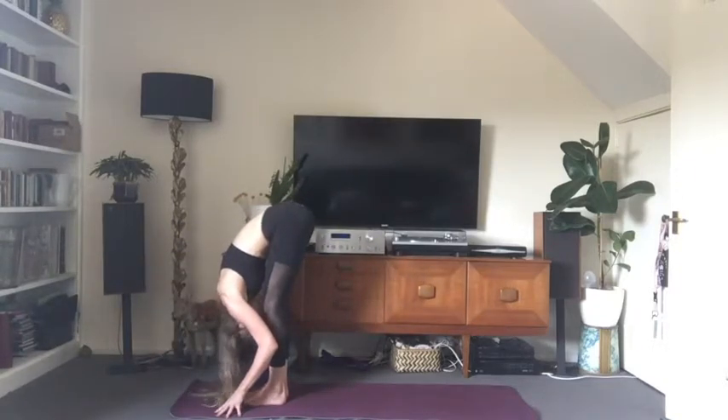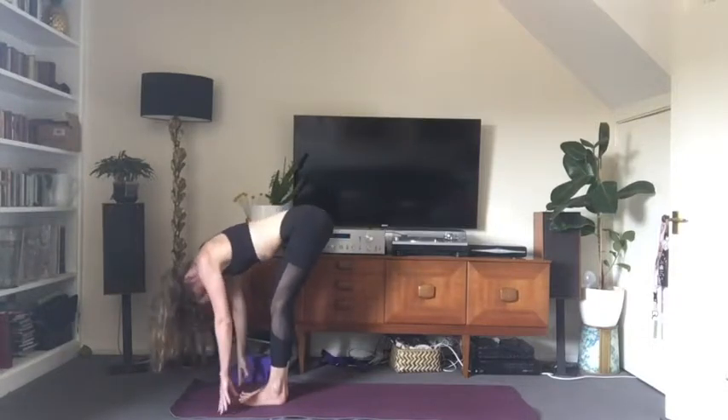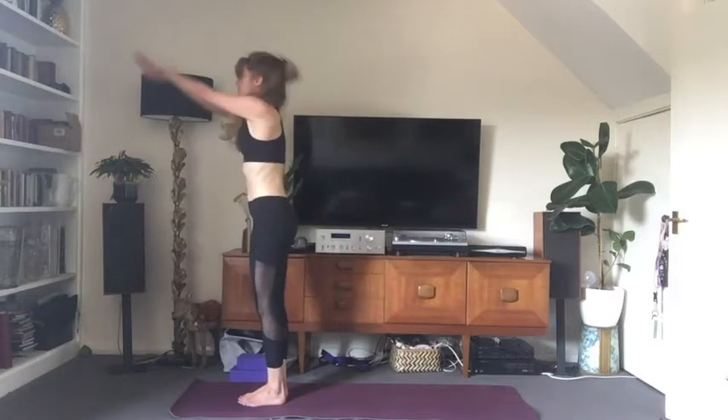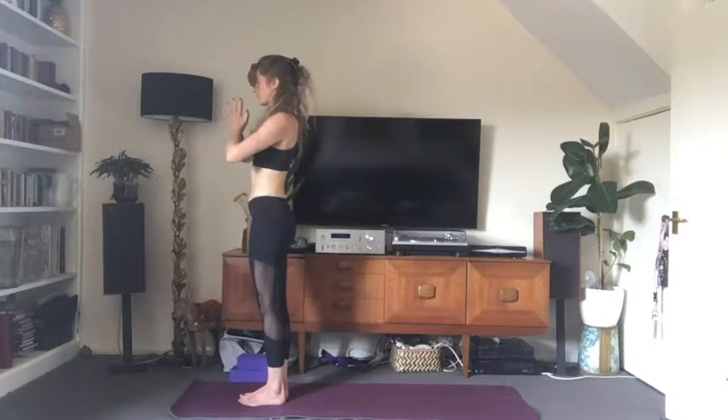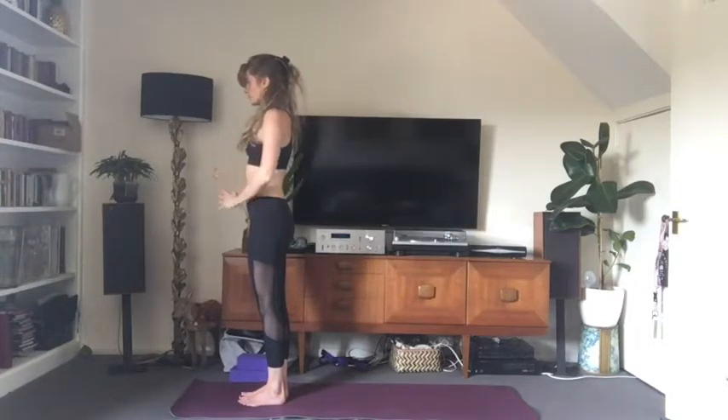Inhale, then exhale — step or jump forward into a forward fold, releasing the head and the neck. Inhale, arms rise, come all the way up to standing — a little back bend if it feels good. Exhale, hands in prayer in front of the heart. Mountain pose. Find your stillness, find your breath, feel what you feel.